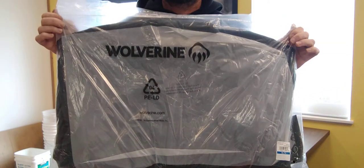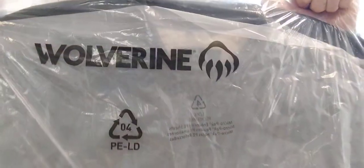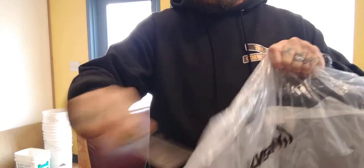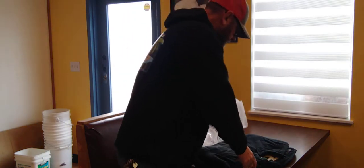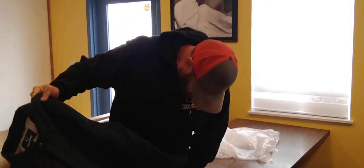Welcome back to the channel. Today I'm going to be opening up my Wolverine Sherpa shirt jacket — it's probably backwards because I'm using my front-facing camera. I ordered this online because I had a pair of Wolverine boots that failed me, and Wolverine did me right by warranting them with a credit on their website. So instead of getting another pair of Wolverine boots, I ended up getting their shirt jacket.